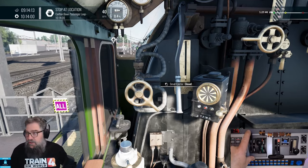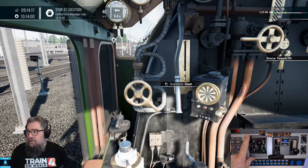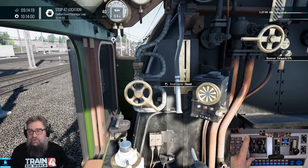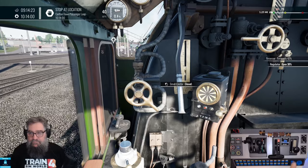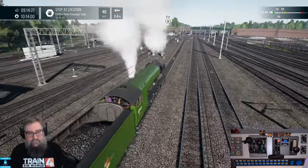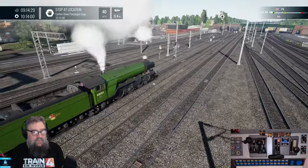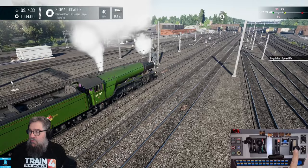So we can close our cylinder cocks, and we can start bringing our reverser up back towards mid-gear now. We'll just bring it into the 40s for the moment. Let's accelerate some more and let's watch the big beast pull out. Give it a bit more on the regulator.